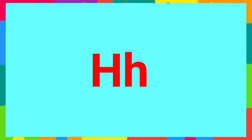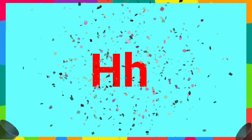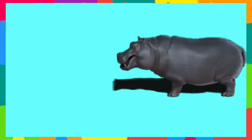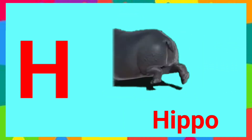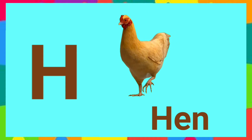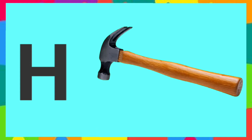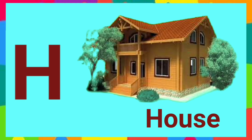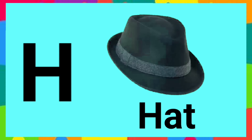Now your turn — H says H. H is for horse, horse. H is for hippo, hippo. H is for hen, hen. H is for hammer, hammer. H is for house, house. H is for head, head.